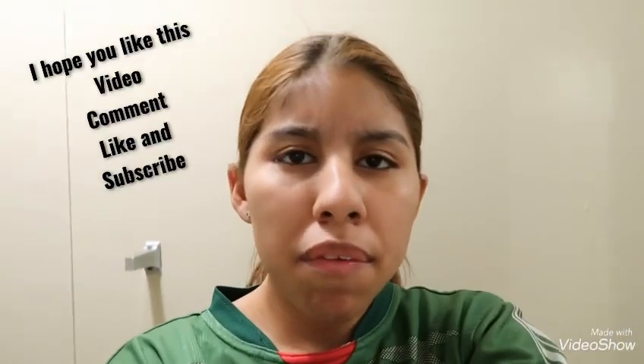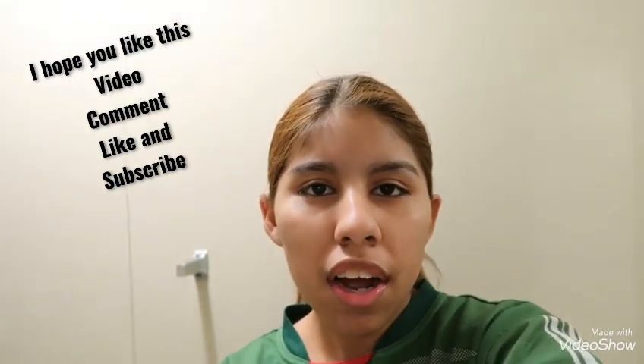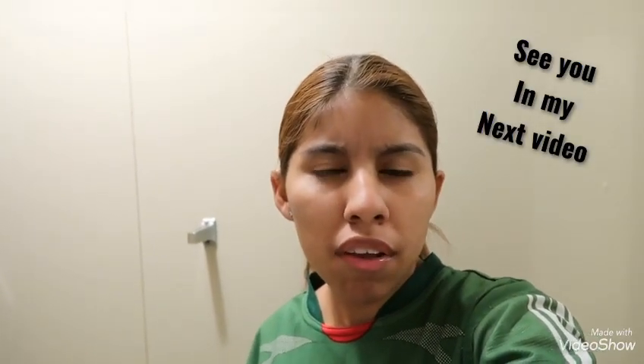Hello! I hope you like this video. Come and subscribe and comment down below what I want to do next. We're at home and I'm bored — I go to work, that's the only thing we do now because of what's happening in the world. See you later in my next video, and comment down below what you want to do next. Peace!